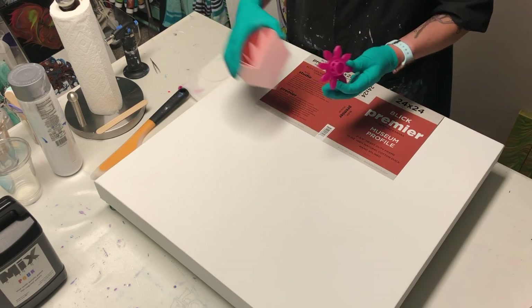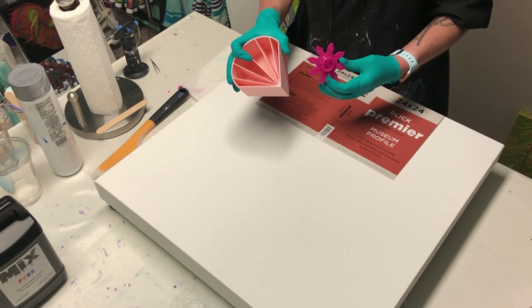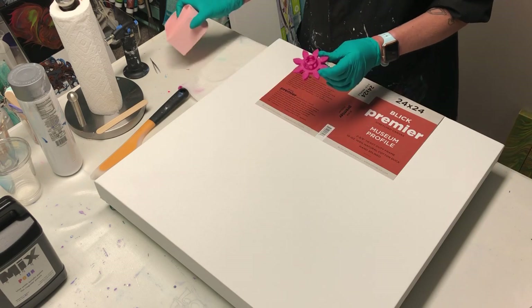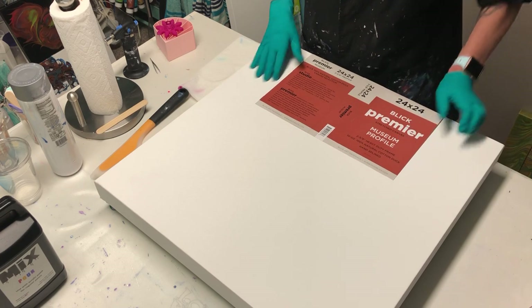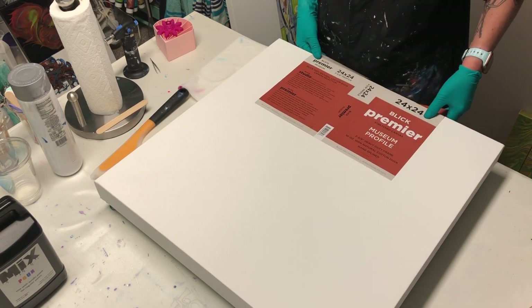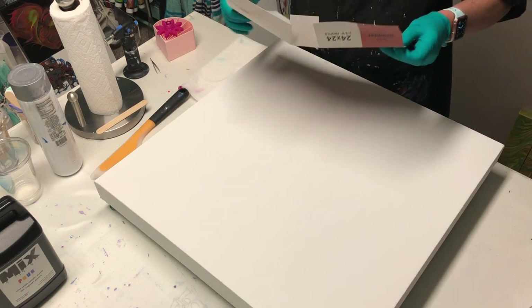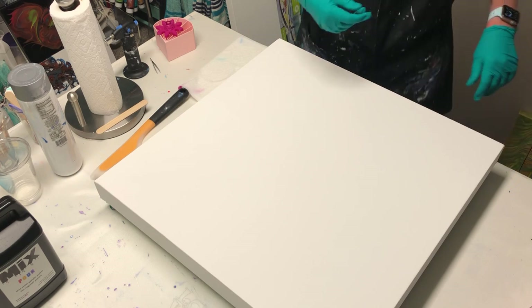I'm going to start with a straight pour, then I think I'm going to use this to get it to twist. If I like the center, I'm not going to use this. If I'm not a big fan of the center, I'm going to try this in the middle. So this is a fun play day. I've got my 24 by 24, two and three-quarter inch heavy-duty museum dam profile canvas. Pretty awesome.